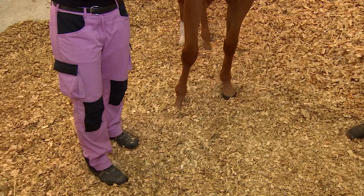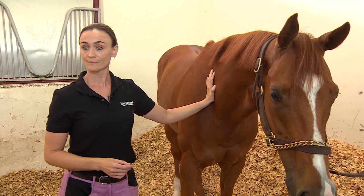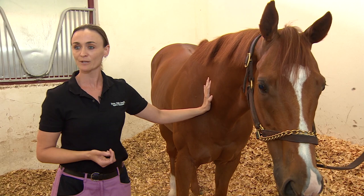Is that something quite common in racehorses, that they might bend better to one side than the other? Any racehorse, yes, and any sports horse - jumping, endurance, dressage, flat racers - they're all built the same. It's just the different sports that they're in, but otherwise a lot of horses have similar kinds of restrictions.